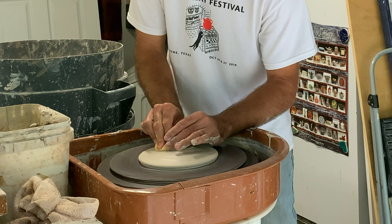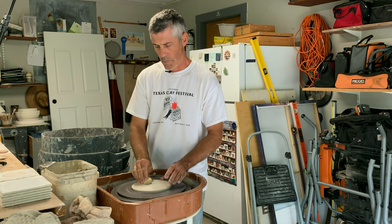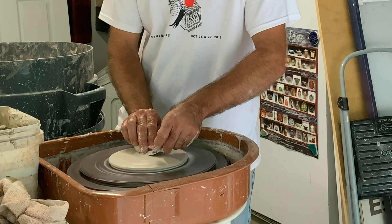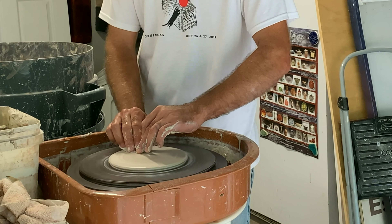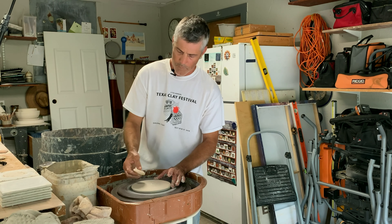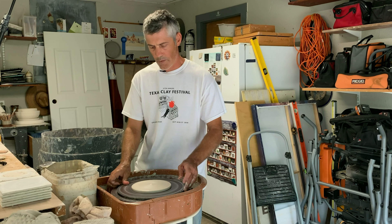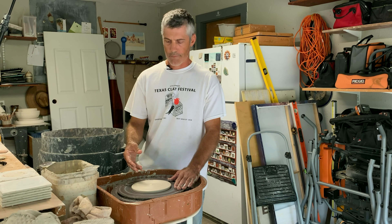You want it to be a little thicker in the middle - it's got a slight dome to it. Then I want to go ahead and smooth it out. I'll use this metal rib and make it nice and smooth. This one's a little on the small side, but if I was doing these I would make as many discs as I could work through in my work time.